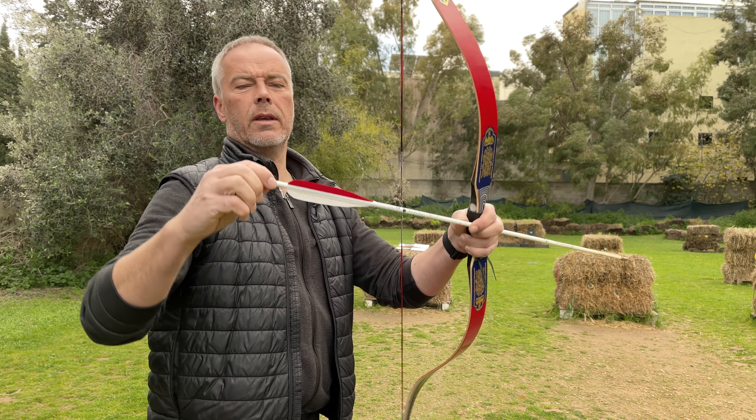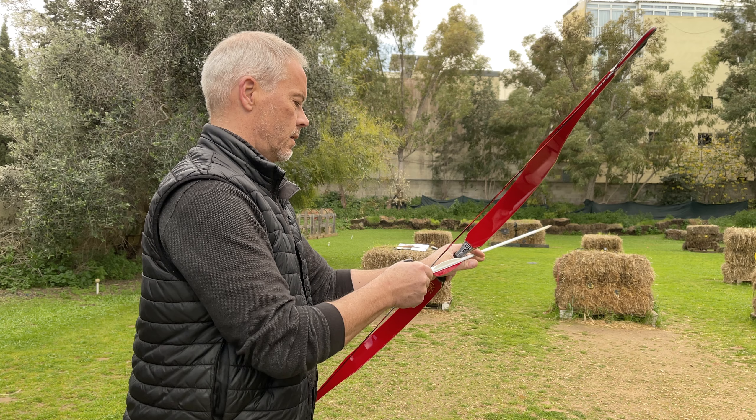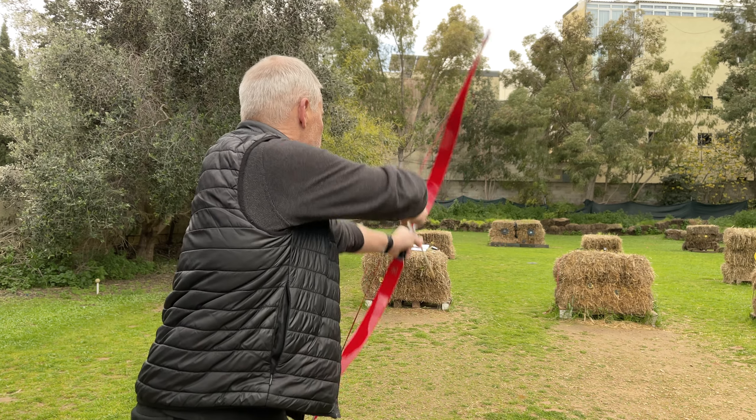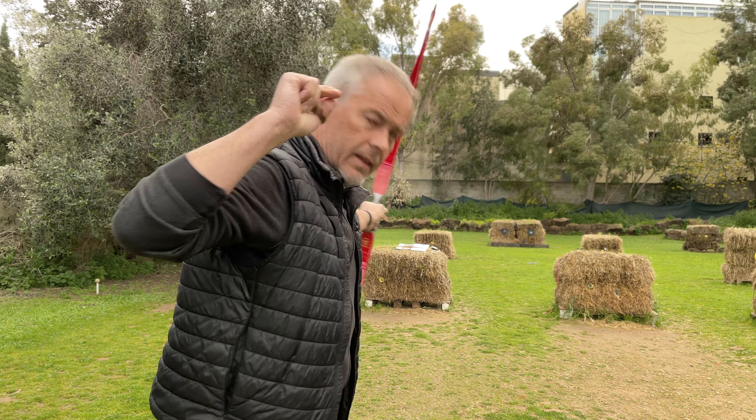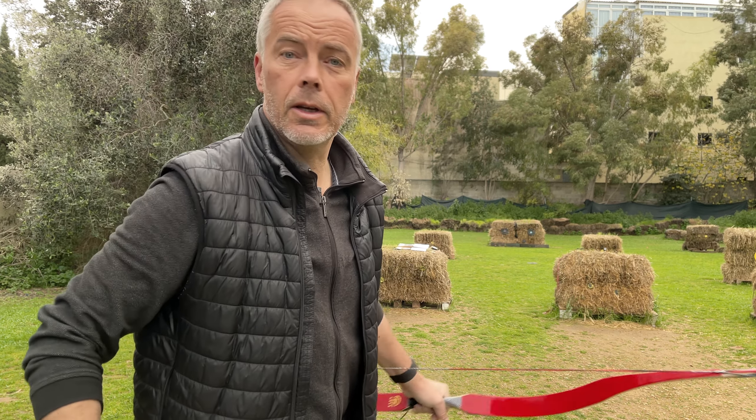For how long they are, they are a little too weak. They should be 300 spine. But you get there eventually.